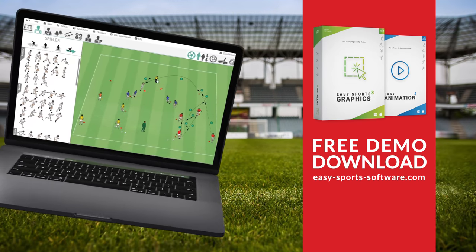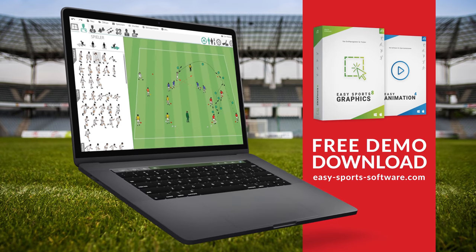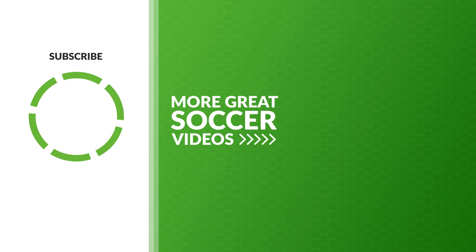Graphics and animations in this video were made with Easy Sports Graphics and Easy Animation, used by over 40,000 coaches worldwide. If you enjoyed this video, make sure to like, share, and subscribe to our channel. New soccer videos every Tuesday and Thursday.